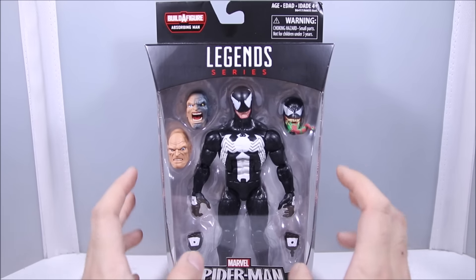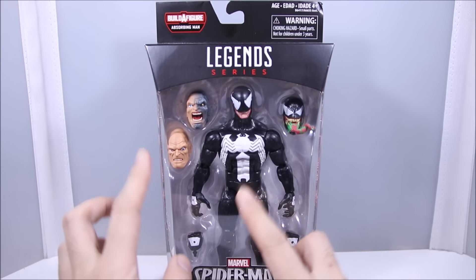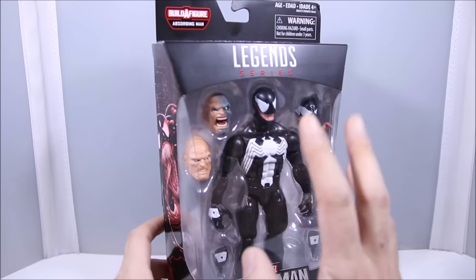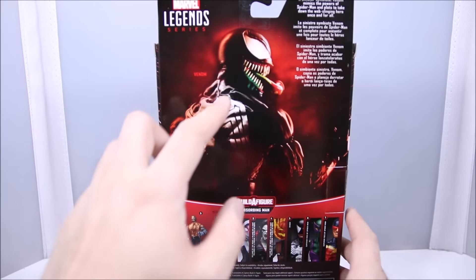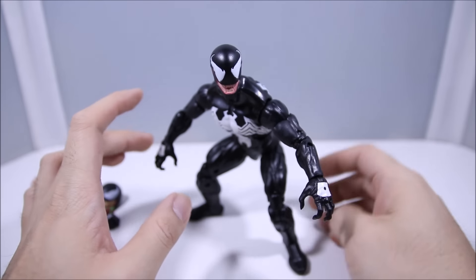What's up guys, Wildland Customs here and we are finally taking a look at the Marvel Legends Series Spider-Man line Absorbing Man wave — Venom. This is an awesome looking figure, very anticipated. Pretty cool artwork on the back looks pretty nice. Alright, let's open it up. Here is Venom out of the box.